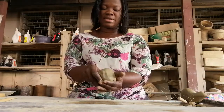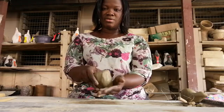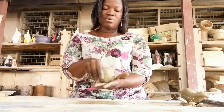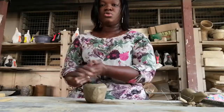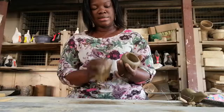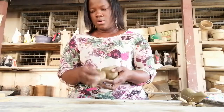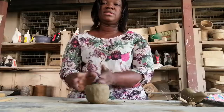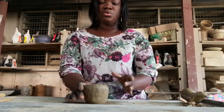So the first step is to roll into a ball — that's after kneading. Then you pinch with your thumb, and then you open with your thumb inside and fingers outside. In making a pinched pot, you must make sure that the base is stable so that when you put it down it will stand and not fall. So this is my pinched pot. After this stage, if you want to design or decorate it, or if you want it smooth, dip your foam into water and smoothen it around. Or if you want to add a design, wait until it's leather hard and then use your modeling tool or cutting tool to cut out the design you want. This is the process you go through to produce a pinched pot. Thank you.